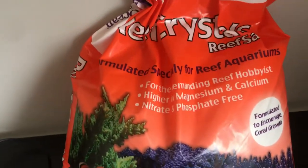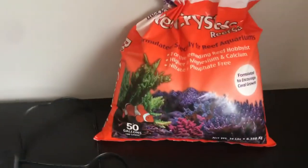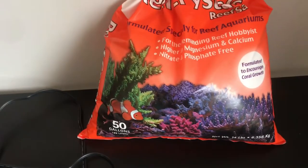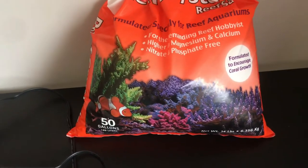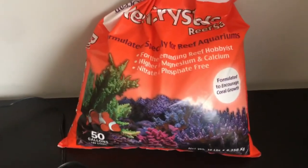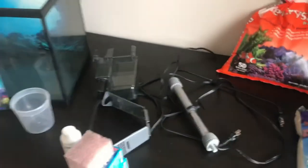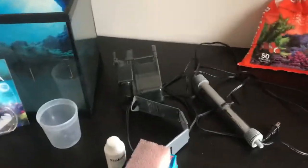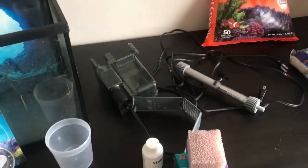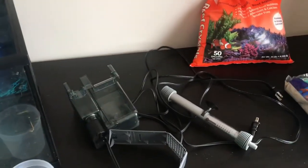The aquarium salt I have is called Reef Crystals, and it's specifically formulated for if you plan to have corals, which I do — I want corals in this tank. It's a little bit more expensive than other options but it should be very good. This is pretty much everything you need to set it up, and now I'll rinse everything and show you how to mix salt with water.